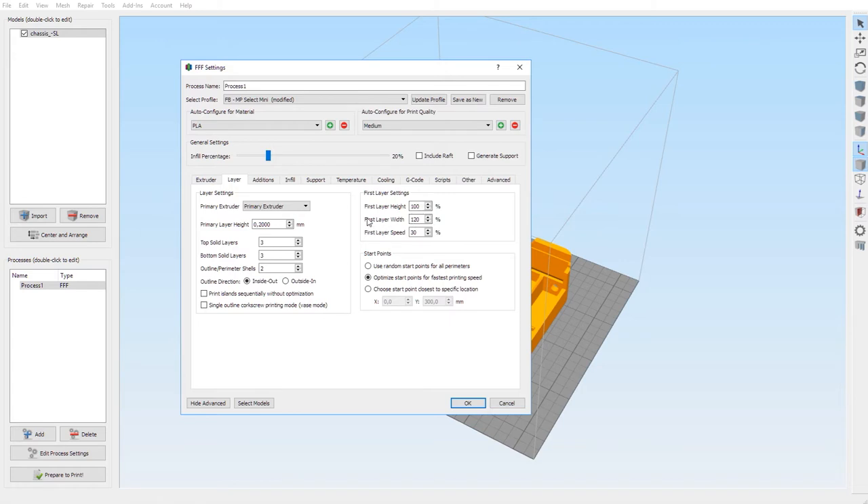First layer height 100, first layer width 120. First layer speed at 30 percent — the reason you want 30 of the maximum speed is because the first layer is the most important. If your PLA or ABS does not stick to the heated bed, it may be because your layer speed is too fast. You just want to go very slowly for just that first layer. For start points, check the middle one: 'optimize start points for faster printing speeds.'